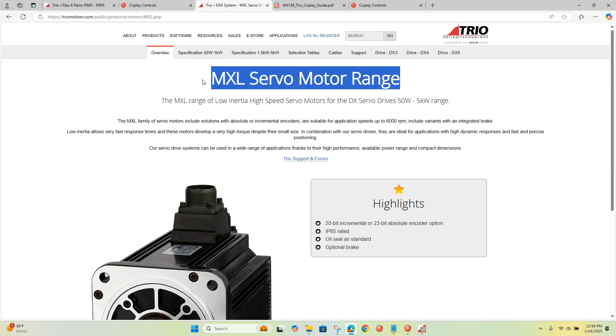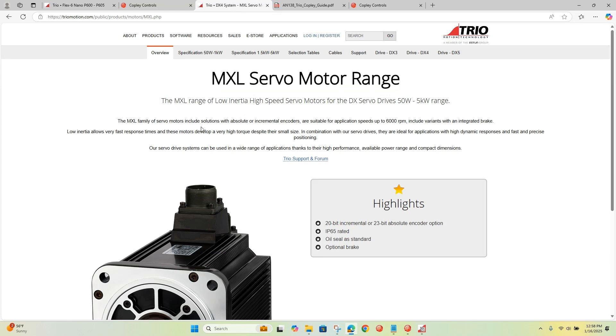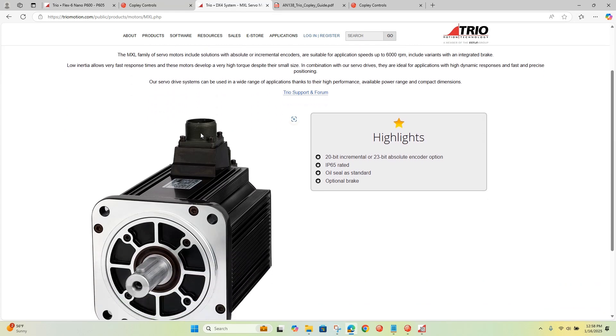This motor is from Trio — the Trio cells. It has a 23-bit absolute encoder on it.